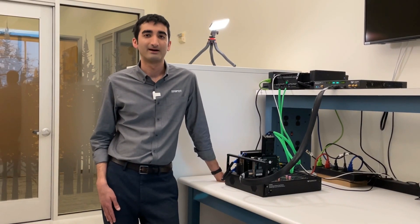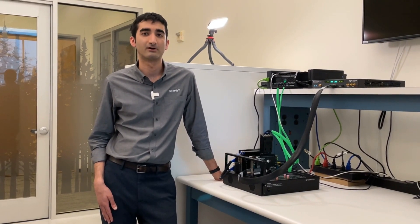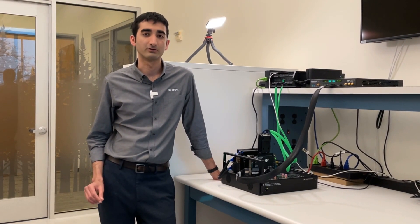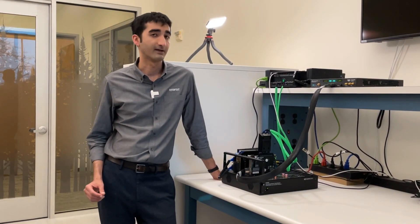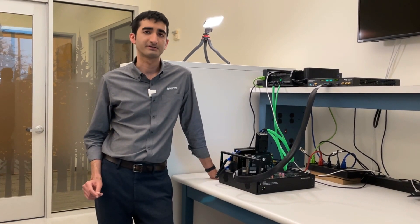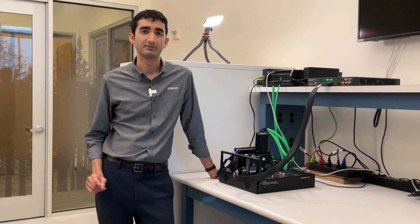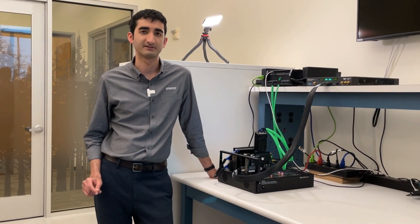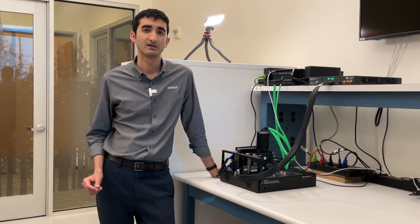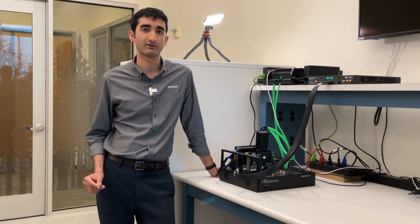Hi, I'm Rehan Iqbal. I'm an IP validation engineer with Synopsys, and today I'd like to show you our DesignWare CXL 2.0 endpoint controller IP interoperating with Teledyne LeCroy's Z516 exerciser. This is the industry's first interoperability demo showcasing compliance tests from the CXL specification. Our IP has recently gone through PCI SIG's compliance workshop and successfully passed tests, putting it on the integrators list.